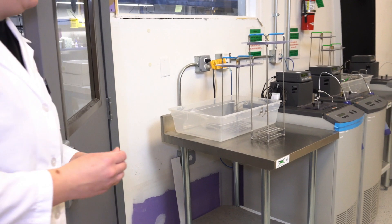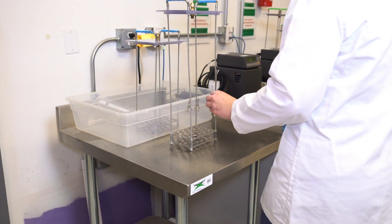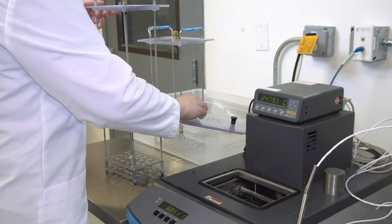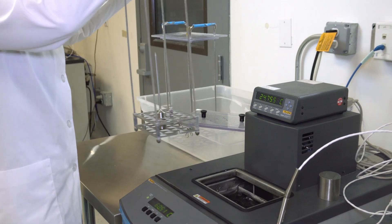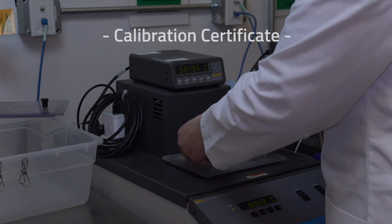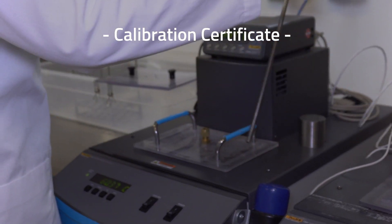Our technicians are committed to the calibration of MatchTech products, which means there's no better place to calibrate a MatchTech data logger than with MatchTech's accredited and dedicated facility. Along with your calibration, you will also receive the appropriate calibration certificate.